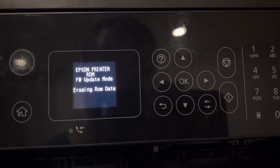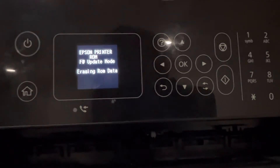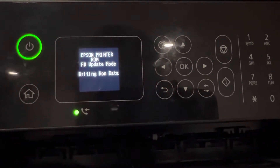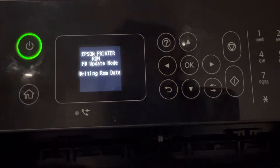After clicking finish, you can see that your printer is starting to erase the data — the old firmware. All you have to do is wait until the process is finished.